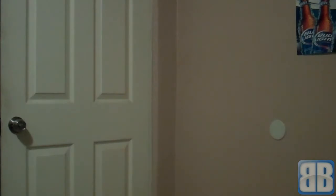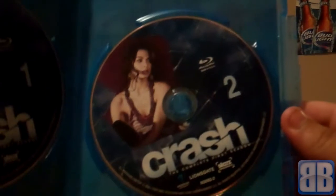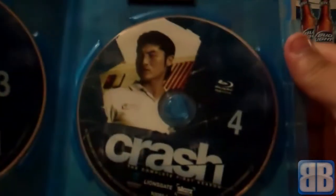Here we have Disc 1 — pretty cool artwork — and Disc 2. These cases actually feel a little bit thinner than regular Blu-ray cases. At first I thought they were regular, but no, they're actually a little bit thinner, just a tiny bit — not that much of a difference. And here we have Disc 3, nice artwork there too, and Disc 4.